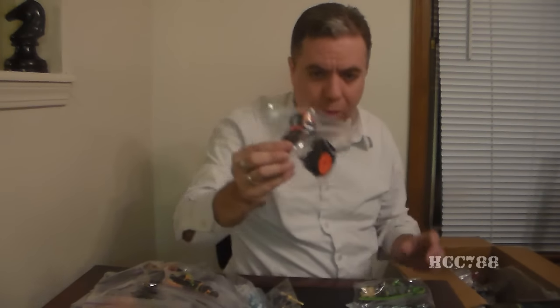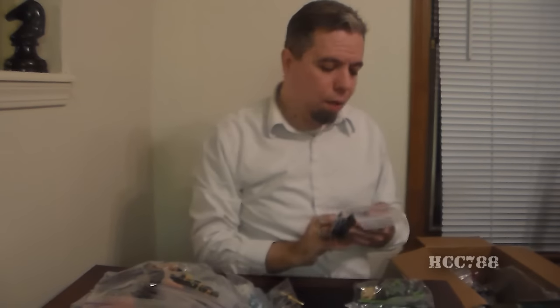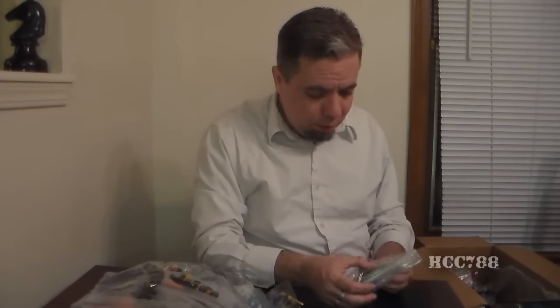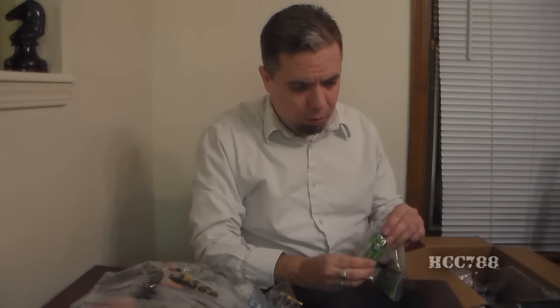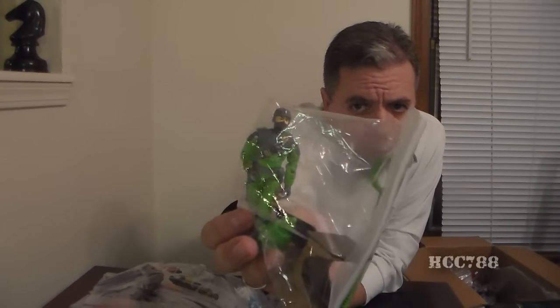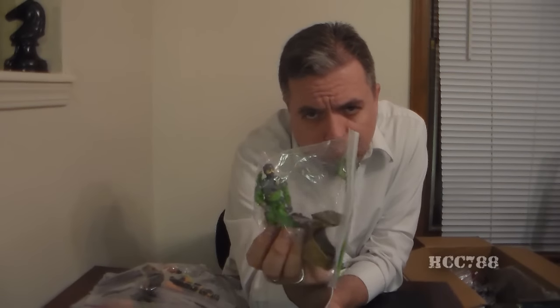Oh, we got Destro. You know, this is a really interesting look — it's kind of a throwback to his old silver helmet version one. And this is — Firefly version two, I think that's right. This one I always get mixed up because the second version of Firefly looks just nothing like the first version — just wildly different.